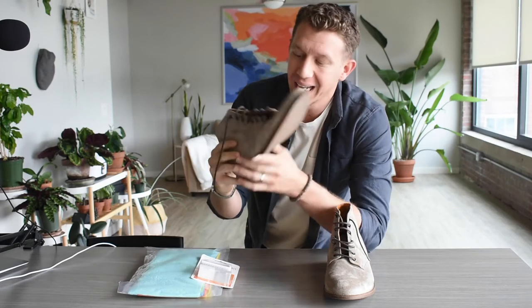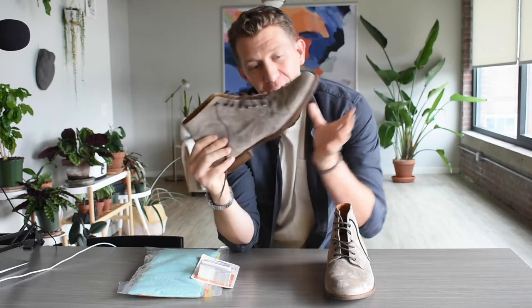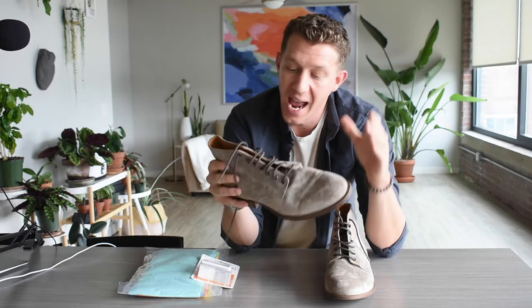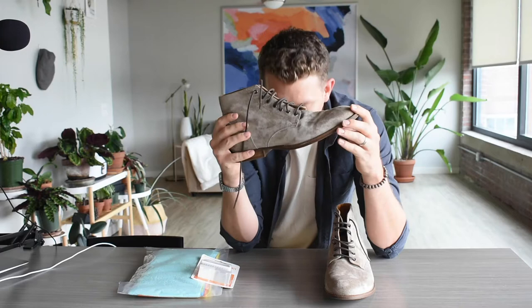Welcome to Bootspy. My name is William and today I'm going to show you guys how to clean a pair of suede boots. This works with shoes, bags, or anything else made with suede, and it's done in four very simple, very easy steps. We're gonna go over those right now and show you exactly what you need and how to get this done in under 10 minutes.